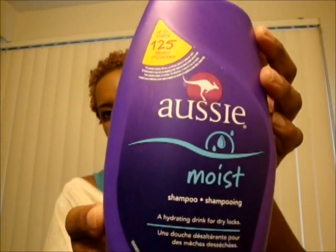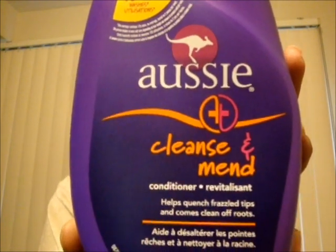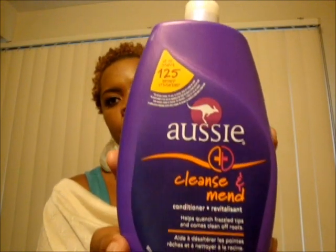I follow that up with conditioner — I actually use two or three types, depending on what I'm in the mood for. The first one I'll probably use is the Cleanse and Mend. It's a conditioner that helps quench frazzled tips and come clean off the roots. All of these bottles are 33.8 fluid ounces for under five dollars, and that purchase was made at Walmart.